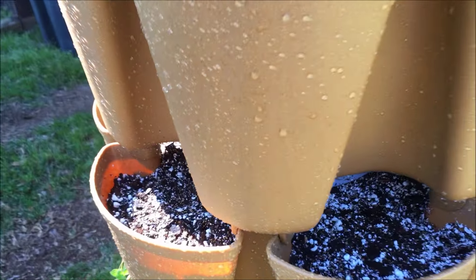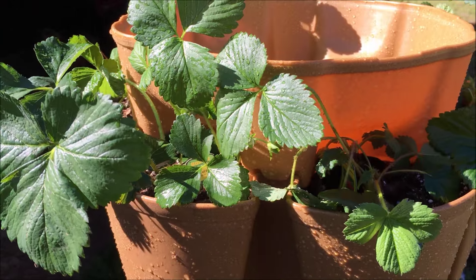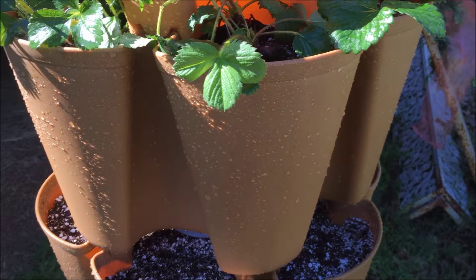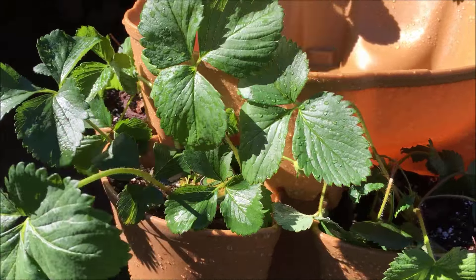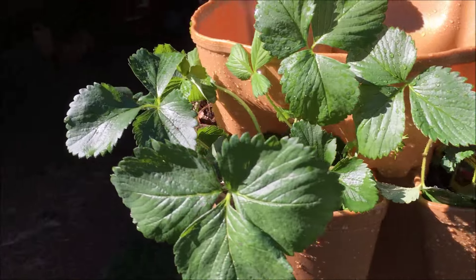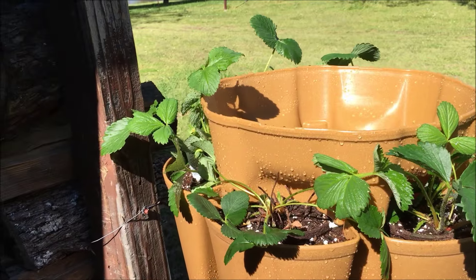I have another vacant tier because I've got some really nice strawberry plants I got at Home Depot. They were big four-inch pots — very nice plants. They had them on sale for four for ten dollars. Not cheap, but you're really getting some nice plants there.